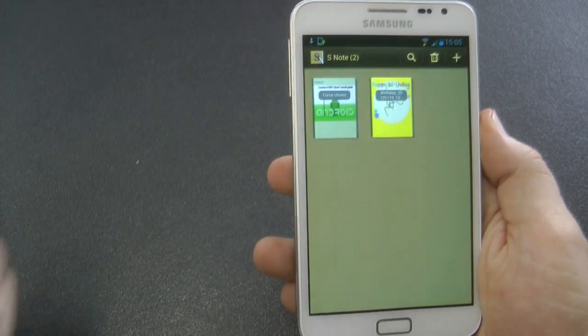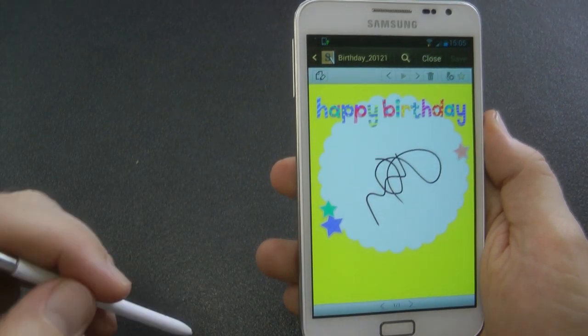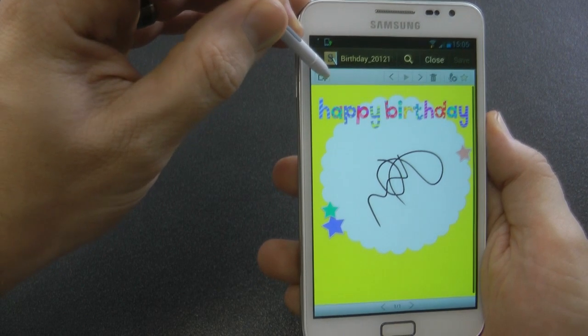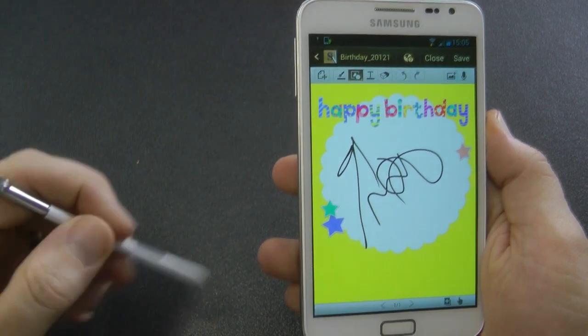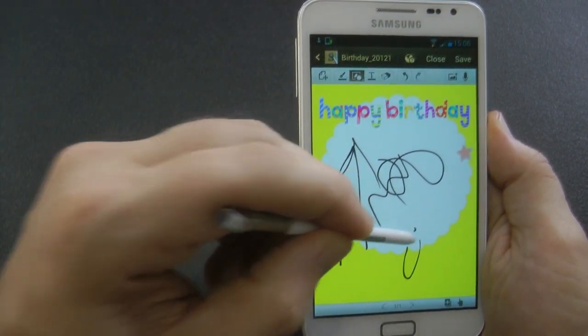Now quickly going into Snote, I'll show you the features that work — because sometimes on ROMs, apps don't quite work so well and you have to flash the app back over the top. You can draw a line, then click on the productivity tool, draw an arrow, and it converts it into a nice-looking arrow.